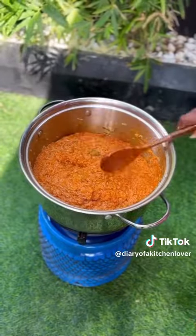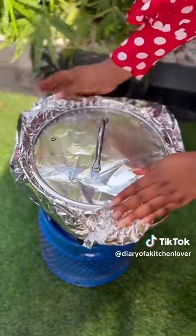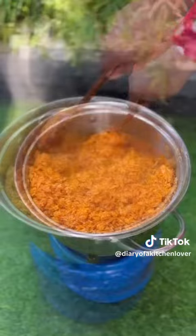Mix thoroughly until all the ingredients are evenly distributed. Add a little water, just above the rice, then cover and seal the pot with foil paper. You don't need to open your pot while cooking.